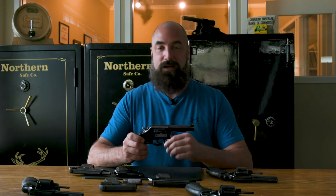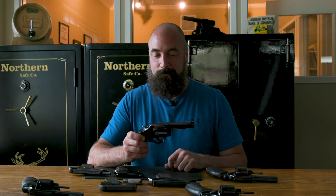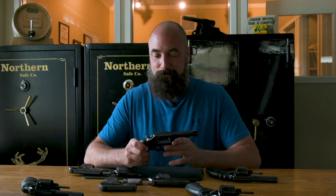We recently had a client come in who asked us to change the classification of their firearm from prohibited to restricted. We had a little bit of fun filming this — we hope you like it.